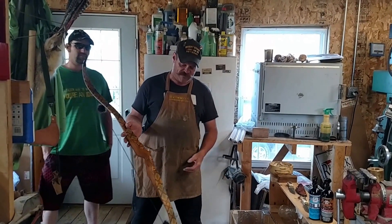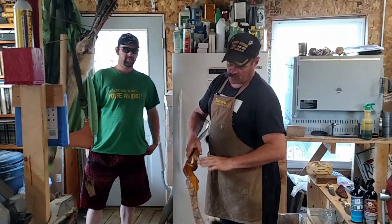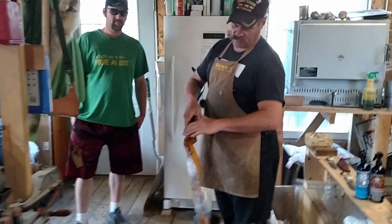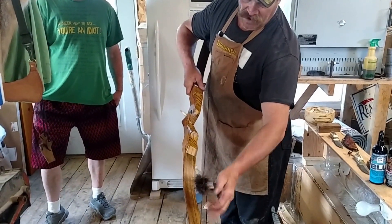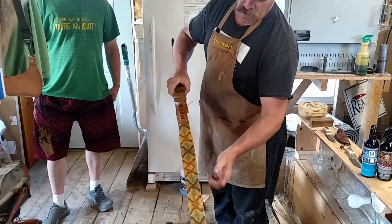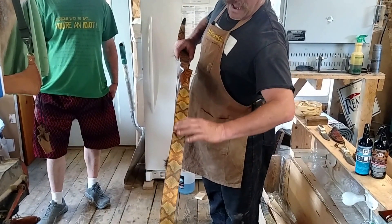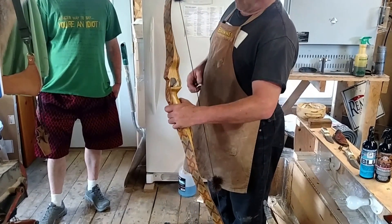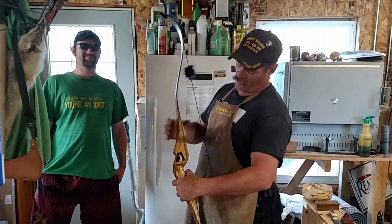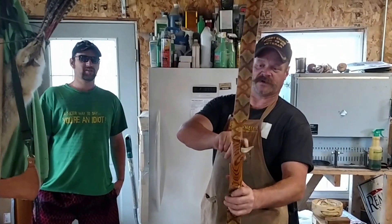This is one of my handmade bows that I made for my customer Wade. The riser is made out of African zebra wood. The limbs are laminated up out of Brazilian bow coat, and the back is backed with copperhead snake skin. Wade wanted an unusual arrow rest, so we cut a deer tine to use as an arrow rest.